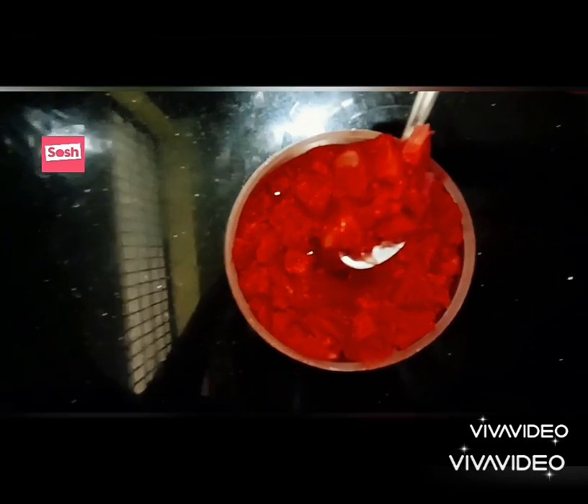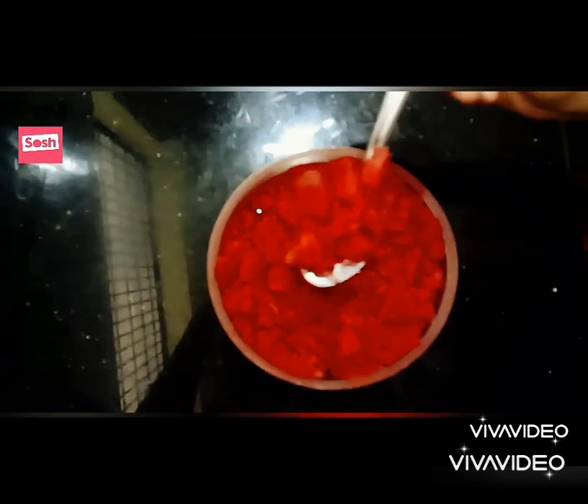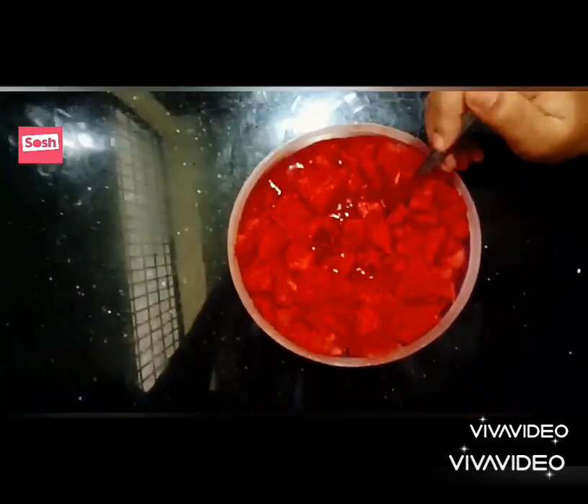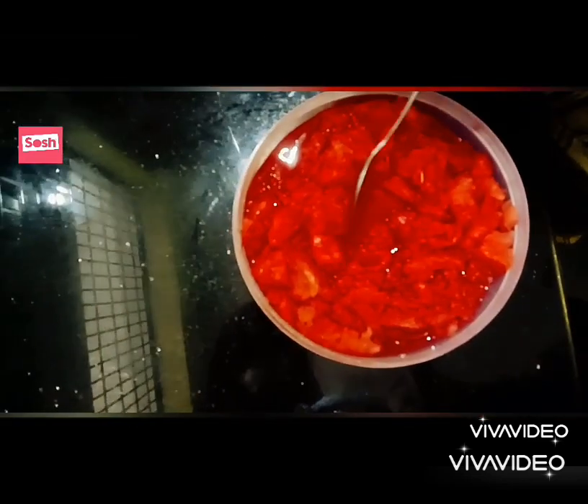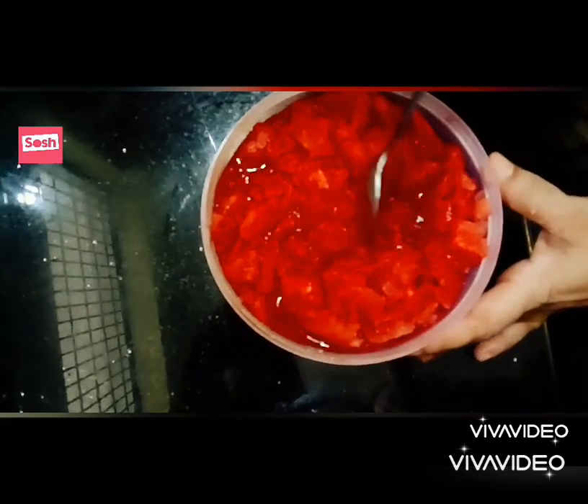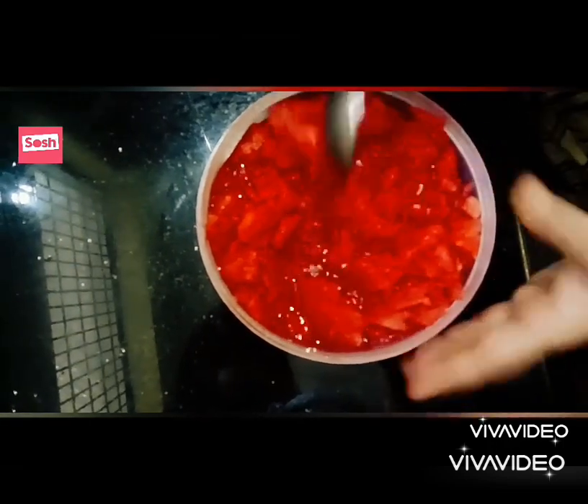This is the first time we are going to make a watermelon pudding.